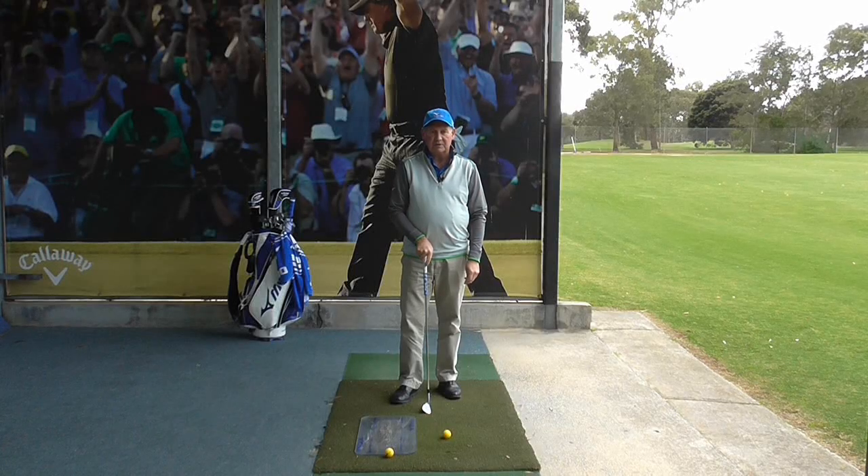Hello. I'm Brian Fitzgerald, the Golf Doctor. Today I'm going to show you how to improve your contact when you hit pitch shots, just by using a simple lie board. Stay tuned.